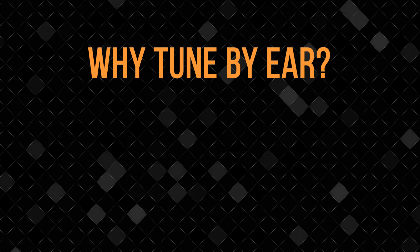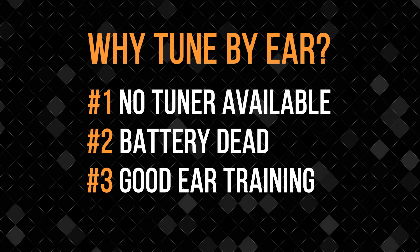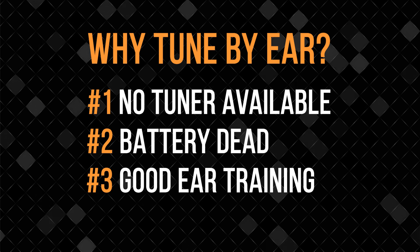Most of the time I use an electronic tuner to tune my guitar, but sometimes I just don't have one handy. I remember once I got to a gig, and about five minutes before I went on I ran to tune up my guitar and my electronic tuner was dead — no battery. Also, it's a useful process to learn to tune without a tuner because it helps train your ears to distinguish fine differences in pitch.